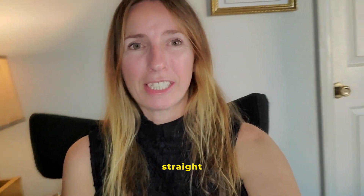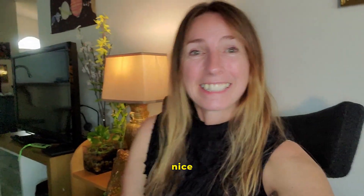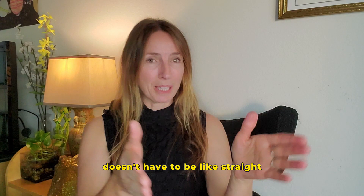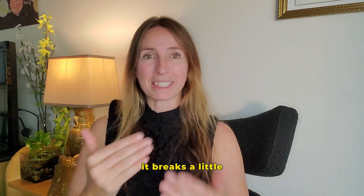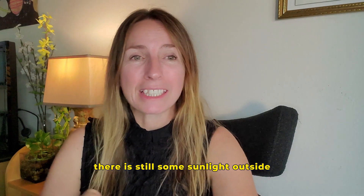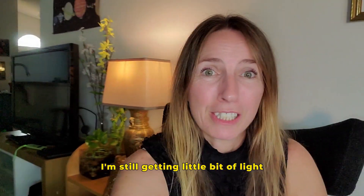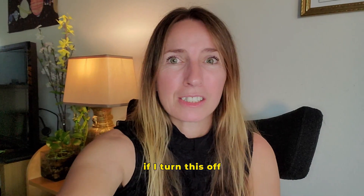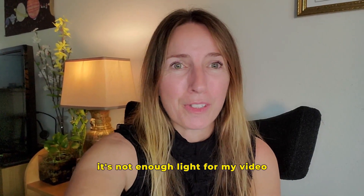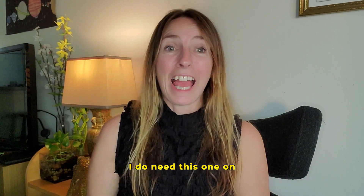I have the camera positioned at a little angle — not just straight in one line — so it gives a nice sideways look. There is still some sunlight outside so I'm getting a little bit of natural light, but if I turn this off, it's not enough light for my video. So I do need this selfie light on.